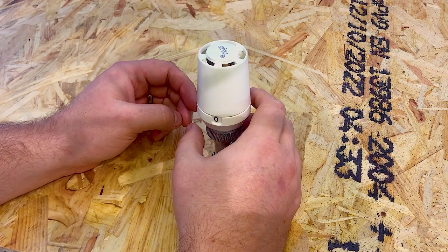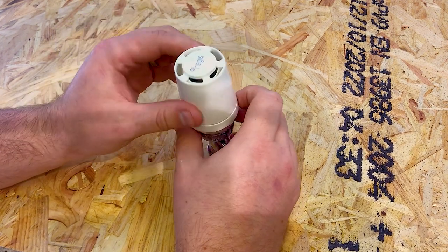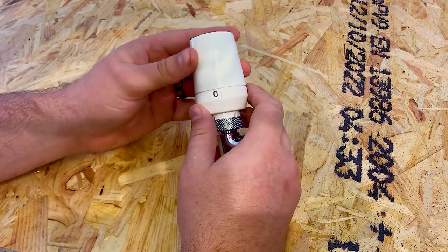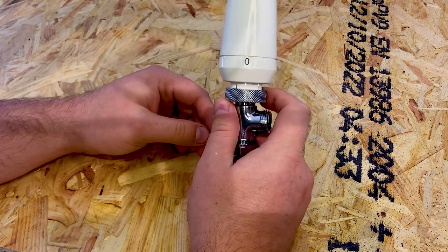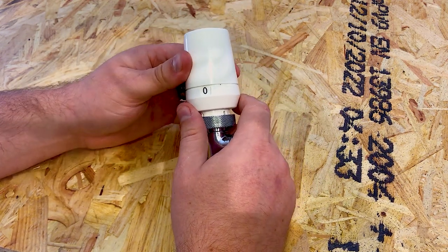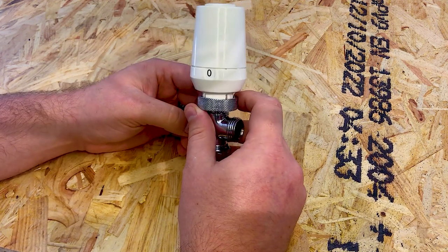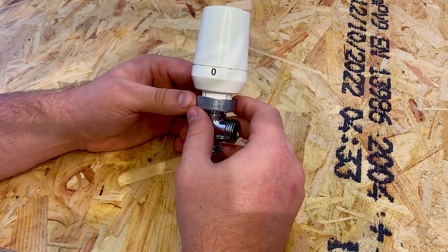Let's have a look at what all the symbols on a radiator valve can mean. We've got a Regis one here — they can be slightly different model to model but they're never too different. It's currently in the zero setting, which on this means fully shut. This is if you ever need to do maintenance on your radiator — the valve is fully closed and there should be no water flowing into the radiator.